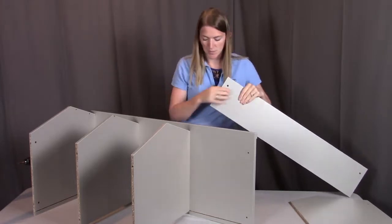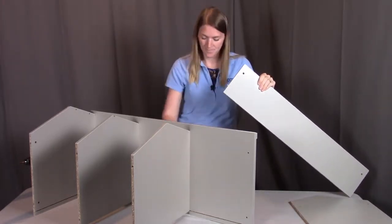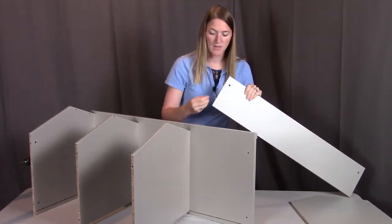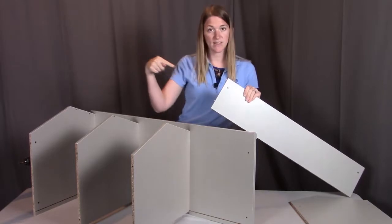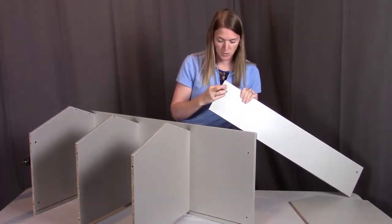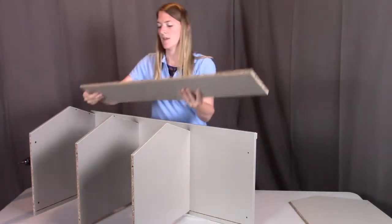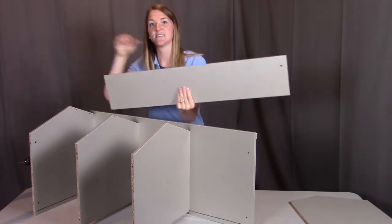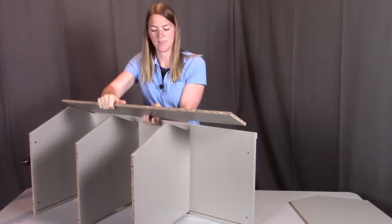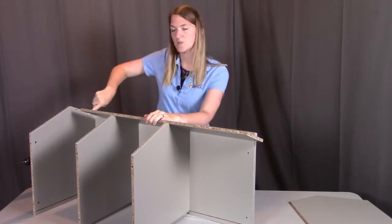First I'm going to put the wooden peg into the bottom hole, then put on the plastic insert with the hole lining up with where the screw is going to go through. I'm going to have this plastic insert facing towards the inside so you don't see it from the outside, and insert it into the two holes on this right panel.